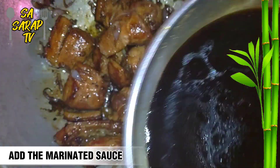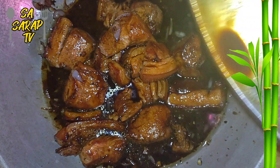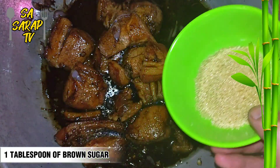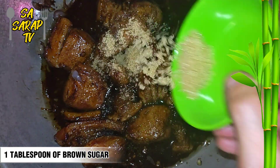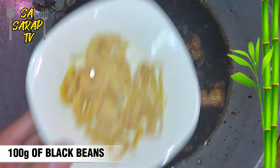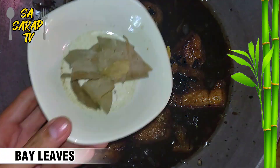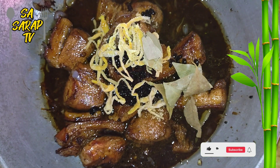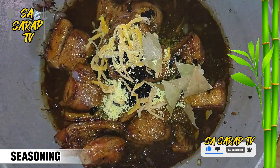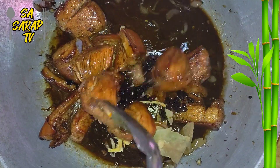Add the marinated sauce, 1 tablespoon of brown sugar, 100 grams of black beans, banana blossom, and bay leaves. Add a little bit of seasoning, then mix all the ingredients.